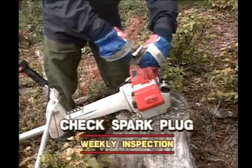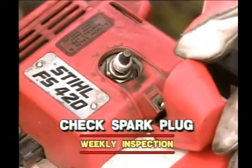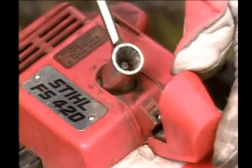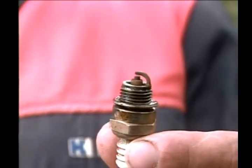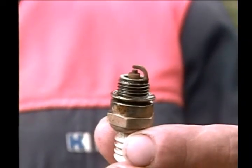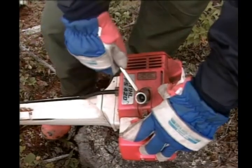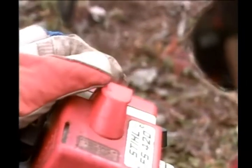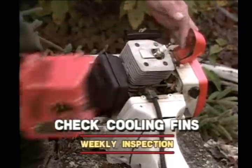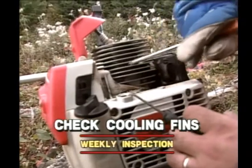Some of the most common weekly inspections are as follows. Remove and check the spark plug. If you mix gas and oil properly, then the plug electrode should be light brown in color. Remove the engine casing and clean the engine cooling fins. If these fins are plugged, the engine will run hot.